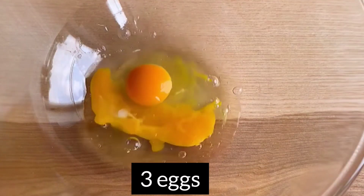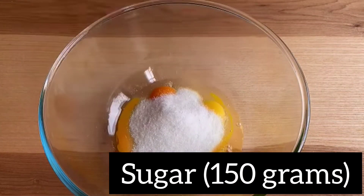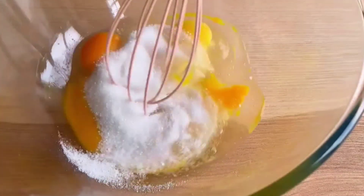In a bowl, take 3 eggs, 150 grams of sugar, 1 to 2 drops of vanilla extract, mix it well.